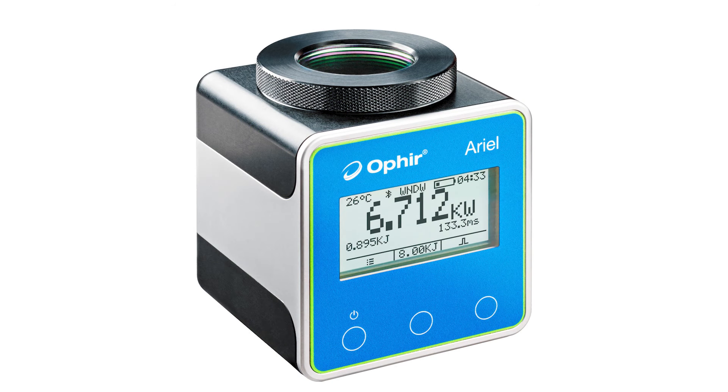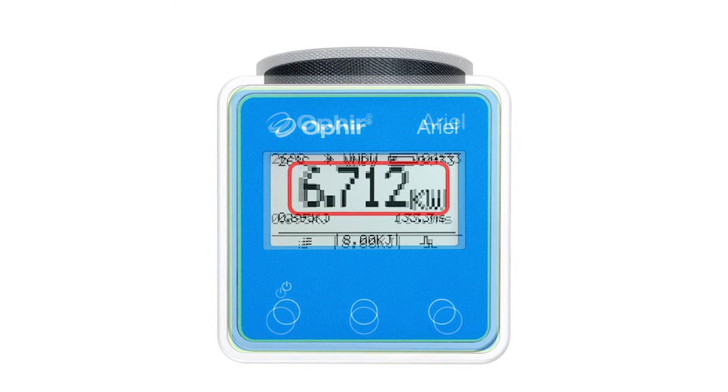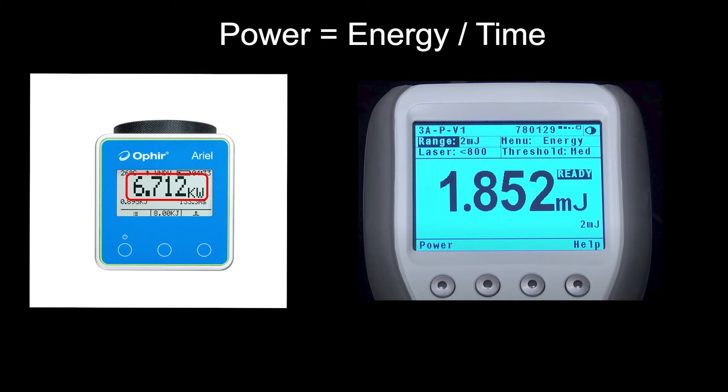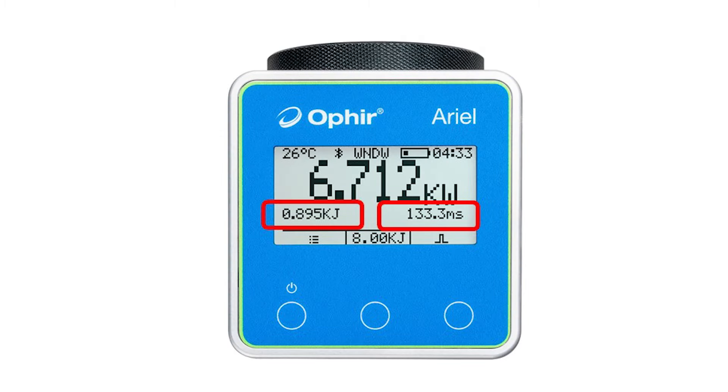We'll first have a quick walk-around to get to know the Ariel's layout, and then we'll dive in and see how to actually operate it. Starting with the display: the most important part is, of course, the power readout — that's where we're shown the measurement results. Part of the trick behind the Ariel's ability to measure so quickly is that it treats the short exposure to high power as if it were a pulse and measures the pulse's energy. Energy per time equals power. The exposure time is automatically measured by a built-in fast photodiode, and the Ariel does the calculation and displays the power, as well as the physically measured energy and exposure time.